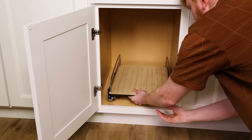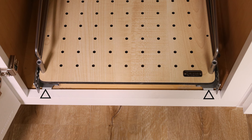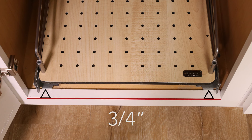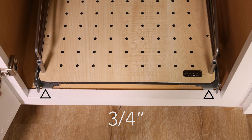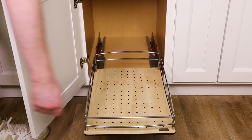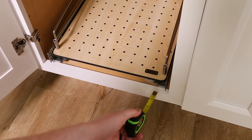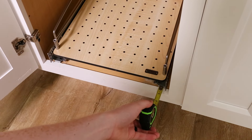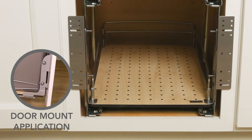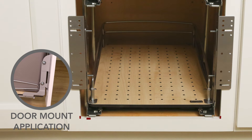Slide the entire unit to the opposite side of your cabinet hinges. Set the front of the bent tab on the slide three-quarters of an inch back from the front of the cabinet. Ensure the door hinges will not interfere with the basket frame when sliding out. Make sure the unit is square with the cabinet opening. Proper alignment is important for the unit to work properly. If you are installing in an optional door mount application, center the assembly in the middle of your cabinet.